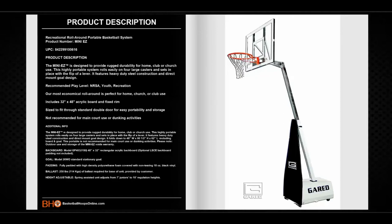This portable is not recommended for main court use or dunking activities. Please note, outdoor use and storage will void the warranty. This unit comes with a 48-inch by 32-inch rectangular acrylic backboard and a standard fixed goal. It is fully padded with high-density polyurethane foam covered with non-tearing 18-ounce black vinyl. 250 pounds of ballast weight is required for this unit, which is provided by the customer. It has spring-assisted adjustments from 7 feet to 10 feet regulation height.